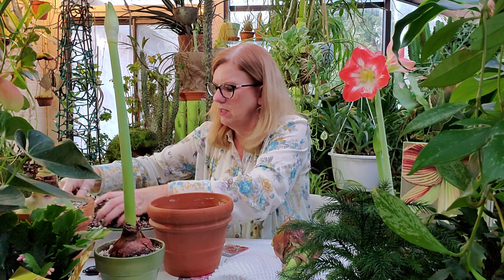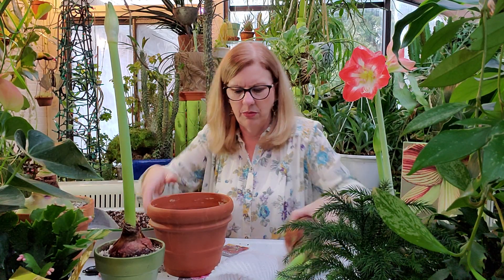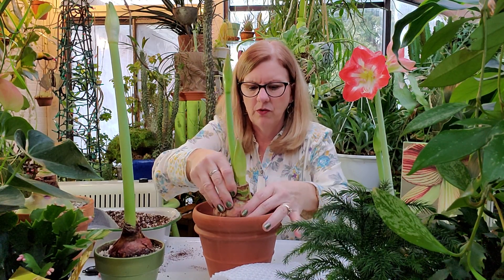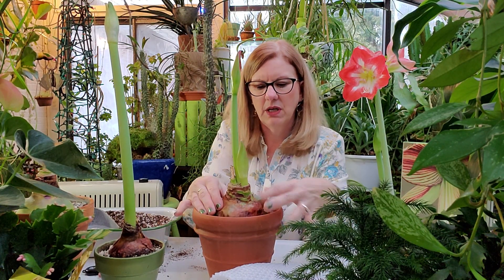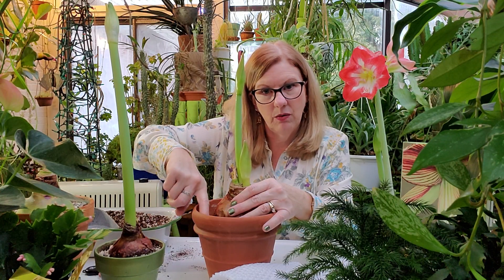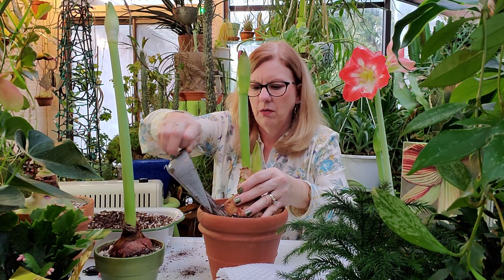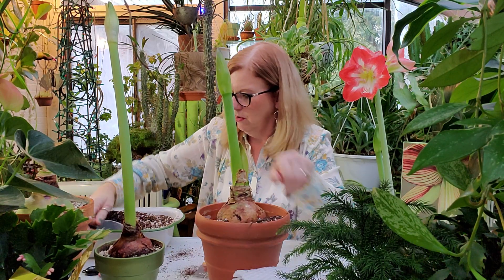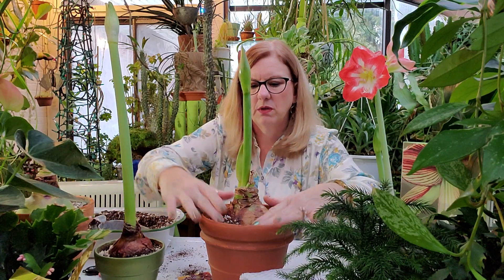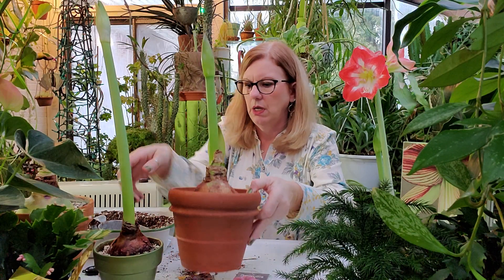I'm trying not to be too messy. I'm going to fill the pot, make room for the roots, and you can see how the bulb is sticking out — about a third of the bulb should stick out of the soil. Leave a little bit of lip between the rim of the pot and the potting medium so that when you water it, it doesn't run all over. Now I'm going to water it in well, and in a few weeks I am going to have this fabulous.